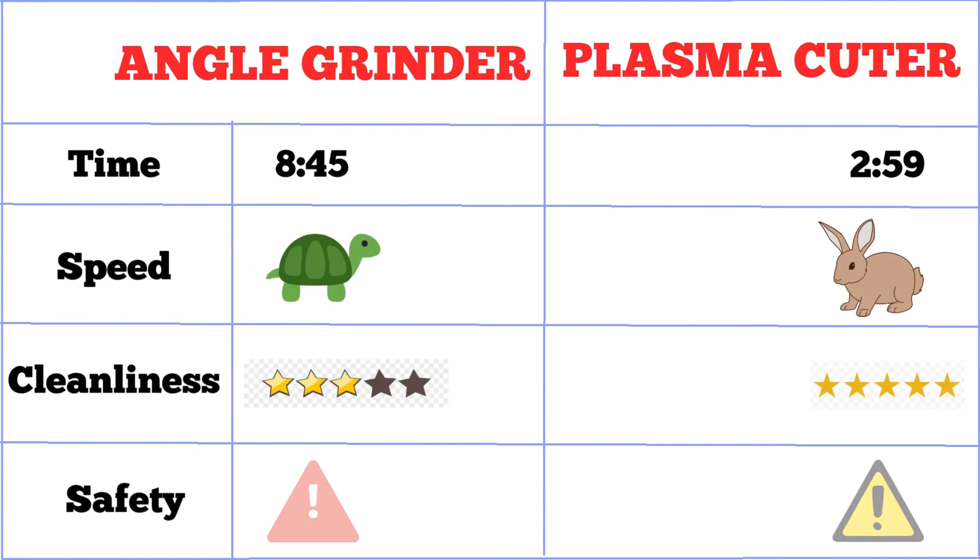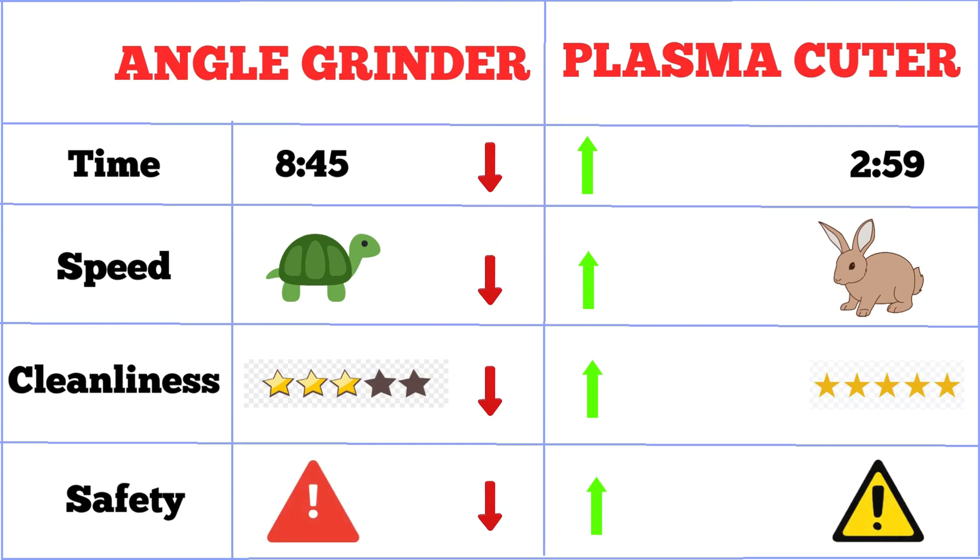For me today, the grinder was cheaper to set up but messier and time consuming. The plasma was faster and cleaner, but needed more hookups, making it a more expensive setup for a new scrapper.